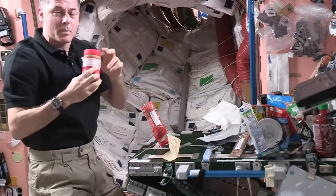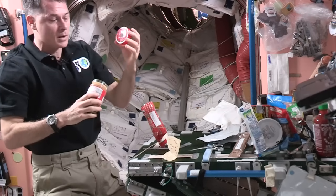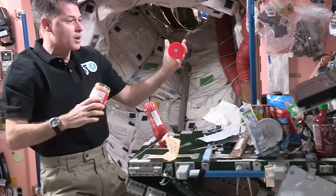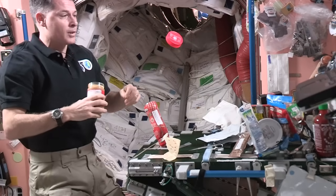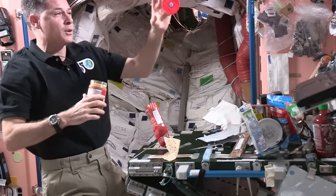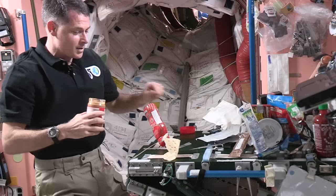I'll get my peanut butter out — even the lids on the peanut butter have a piece of Velcro on them so they don't go floating away. If I let it go, it'll just float there for a little while and then eventually the air conditioning system in here will take it away somewhere else. So I don't want to lose it, so I'm going to stick it on the table.